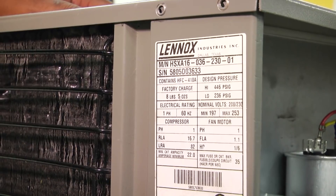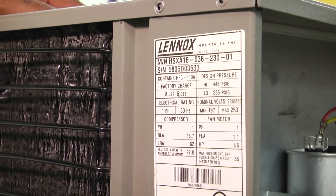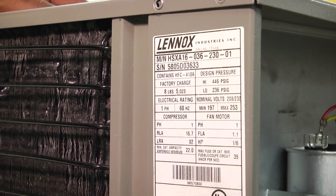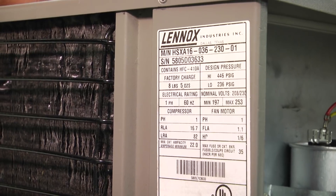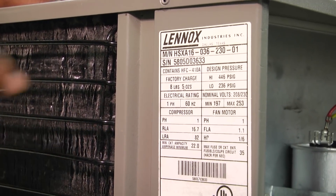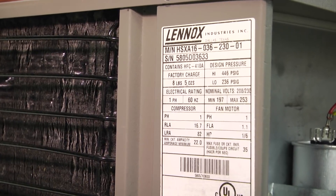We kind of stay away from the rules of thumb here, but you could comment below about what you do with that RLA number to determine. I've heard people say two times the RLA or three times the RLA kind of lets you know that you would need a hard start kit. Nonetheless, the sure thing is if we look at our lock rotor amp number at 82 and our actual inrush current or starting amps at 66.